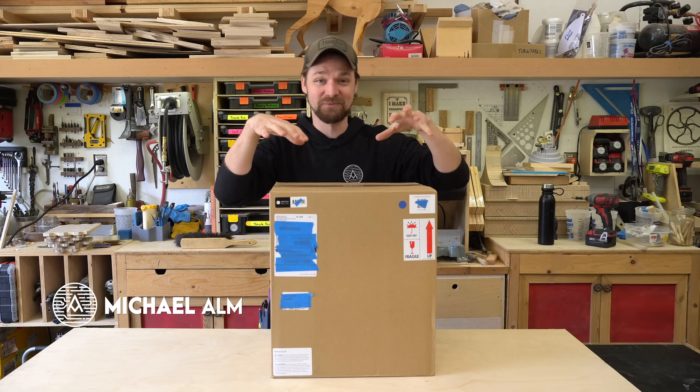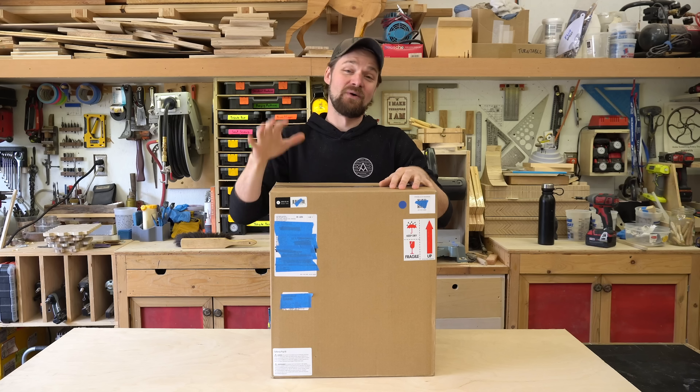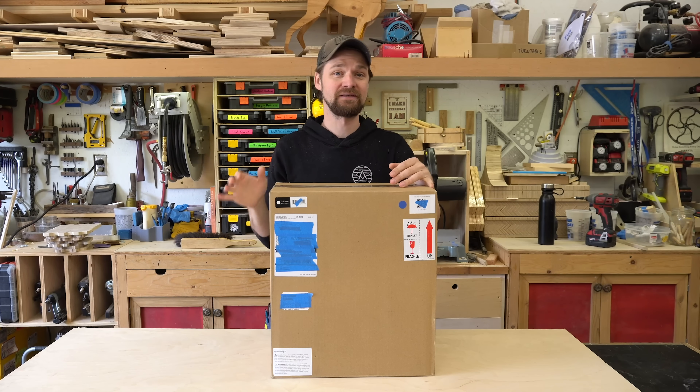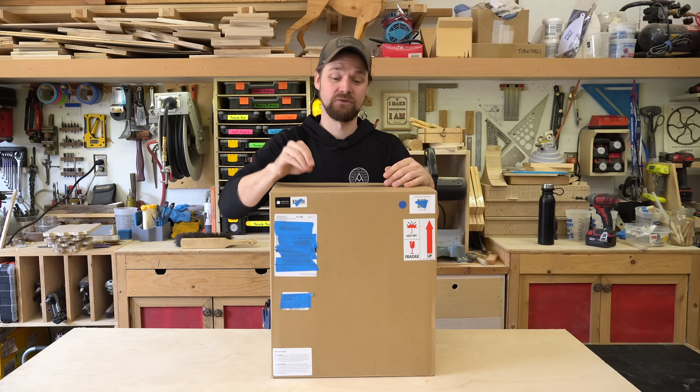Hey everyone, Michael Alm here. So this week I am testing out the Shaper Origin. I've wanted a CNC in my shop for a long time, but I don't want to dedicate the floor space to it in here, and I think this is the perfect solution to that problem.